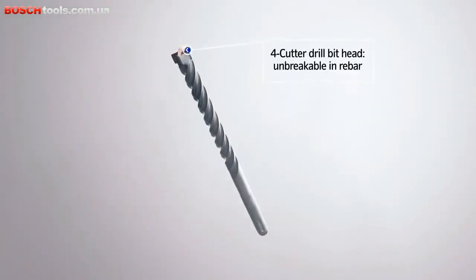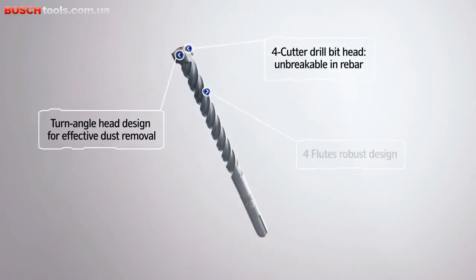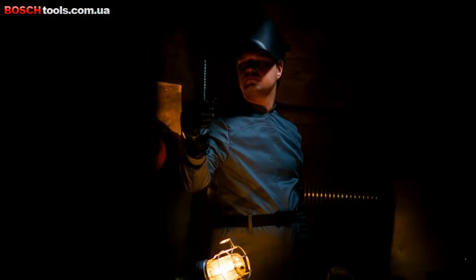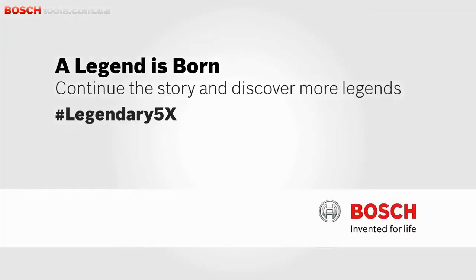Now, behold the truth behind the legend. Bosch SDS Plus 5X.